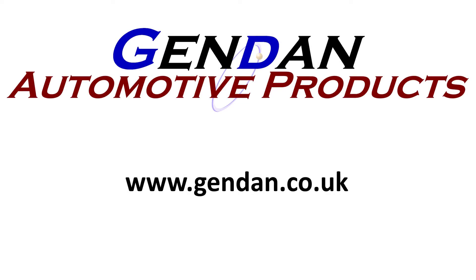As always, if you've got any questions or would like any more information on any of our products, please contact us at gendan.co.uk.